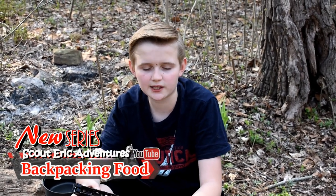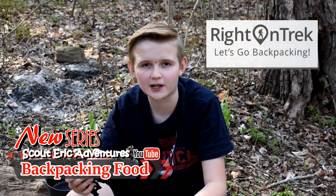So guys, we made it to our campsite and we're ready to cook some more food from Right on Track. So let's prepare it.